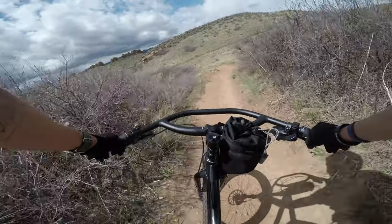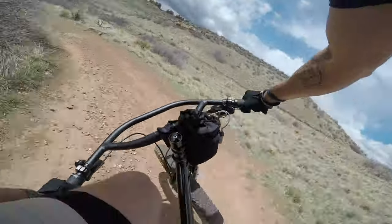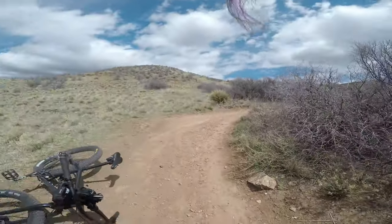The only time that I've actually seen the Maxxis Chronicle not perform is on a tight mountain bike turn. When it can get sandy, it does slip out if you are cooking it a little bit too quick, but for the most part, it's a great tire.